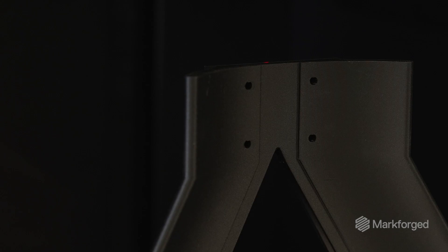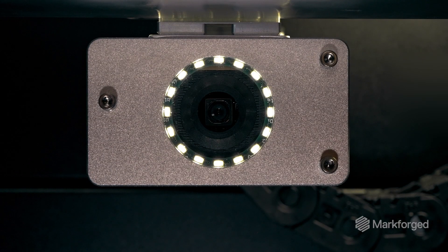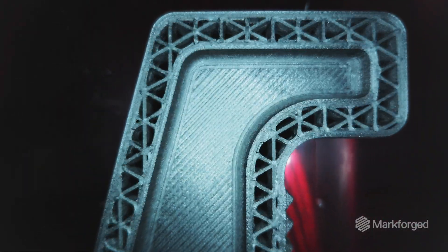Beyond that, we really doubled down on machine intelligence. You'll see things like an onboard laser micrometer, an onboard machine vision system, and we leverage these for advanced calibration routines, as well as in-print monitoring and inspection.